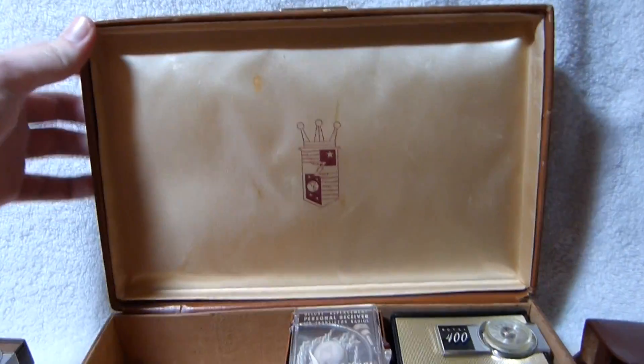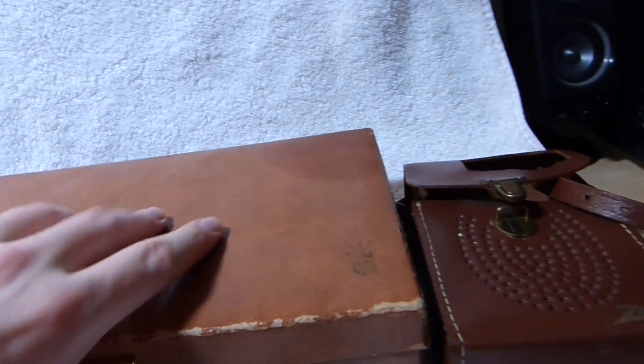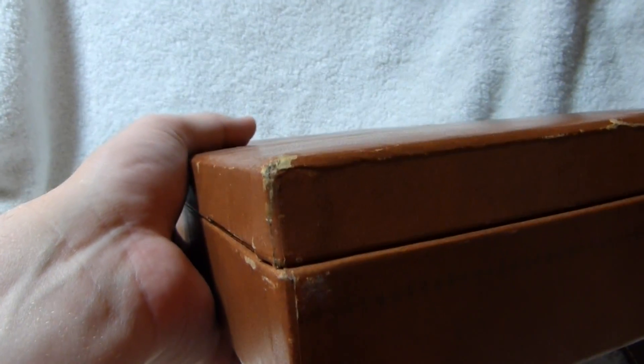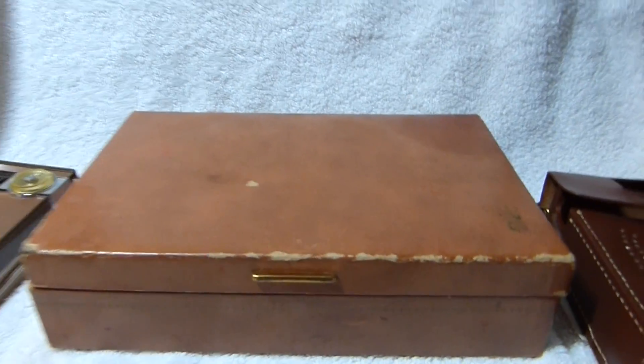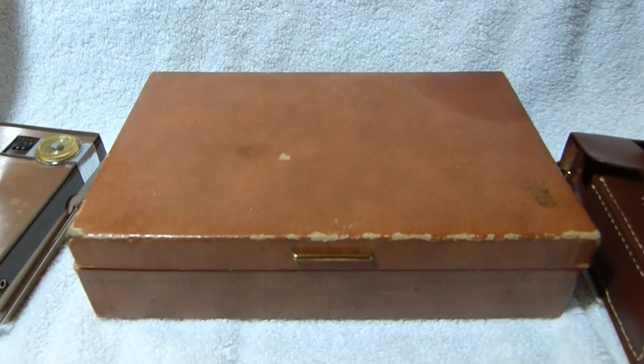Well, that's all there is to show for this nice little gift set. I had to repair the gift box too — it was busted apart in the corners. I just used regular Elmer's glue to put that back together; works pretty well on cardboard and paper items. Alright, thanks for watching.